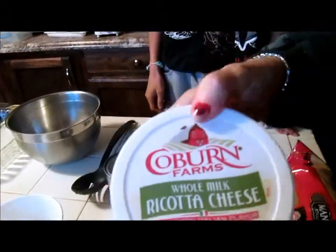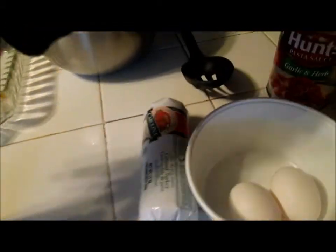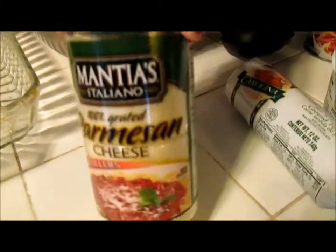Pasta sauce, ricotta cheese, two eggs and ground turkey for turkey lasagna, and parmesan cheese.